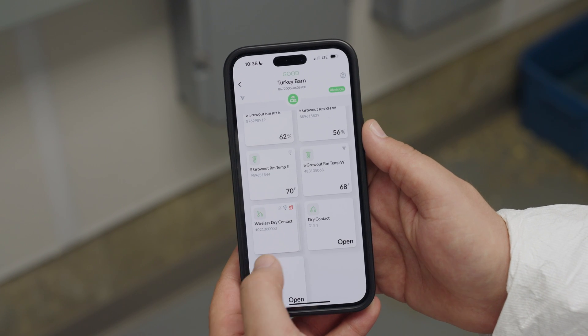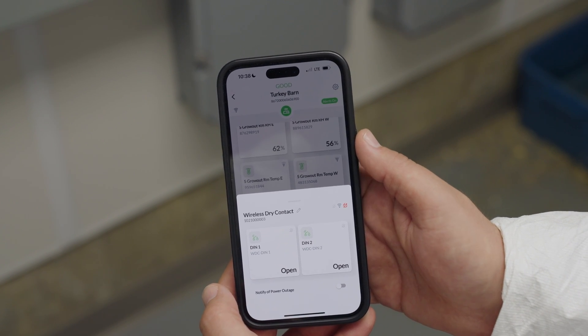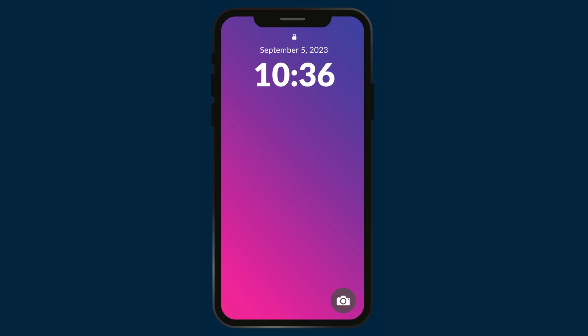With the Barn Talk mobile app you can monitor the power source or equipment tied to this sensor in real time and set thresholds for when an alarm should be triggered. Alarm calls can be sent via text message, phone call, or push notification from the app.